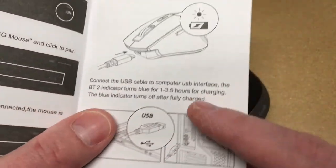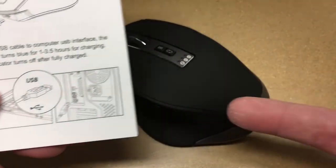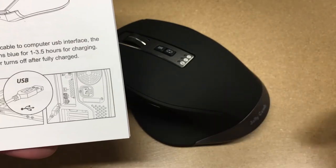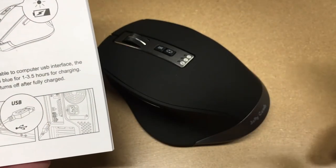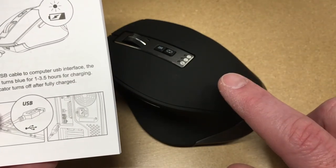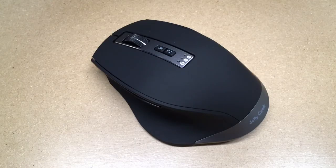Looking at the manual, it says it takes one to three and a half hours to fully charge. So if you work in an office, you could charge it overnight or over your lunch hour. If your charge runs low, you can plug it in for 10 minutes, take a quick break, and come back to use it the rest of the day — you don't need it fully charged. Even a short charge will get you hours of use. So that's the Jellycomb multi-device Bluetooth mouse. I think this is a great addition to my tech bench — I really liked having the keyboard, but I had a bunch of mice cluttering things up.